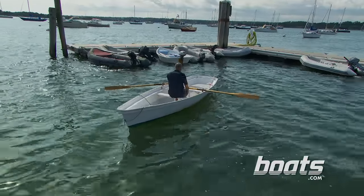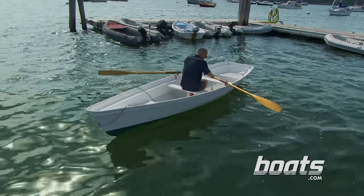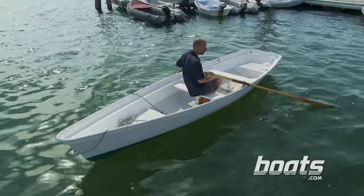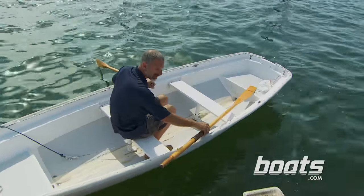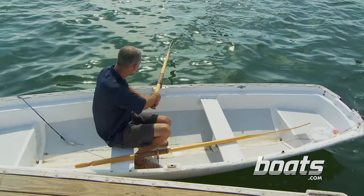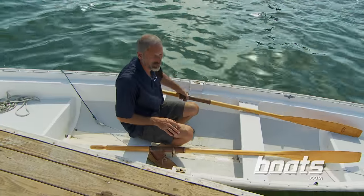Now, when you get close to the dock, you have to be prepared to ship your oars. Keep the blades aft when you do so, bring them into the boat, and as soon as you get them into the boat, bring the oar all the way in, just to be sure that nothing ends up overboard.